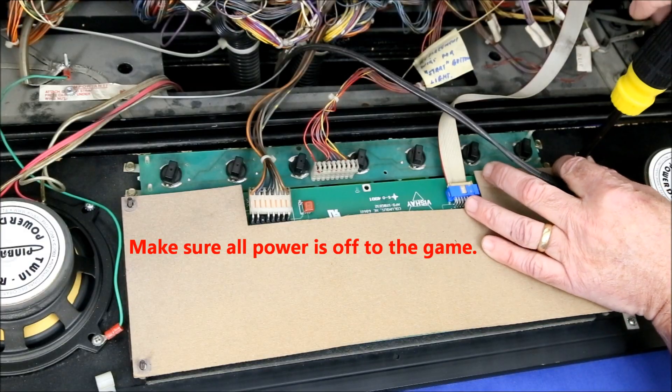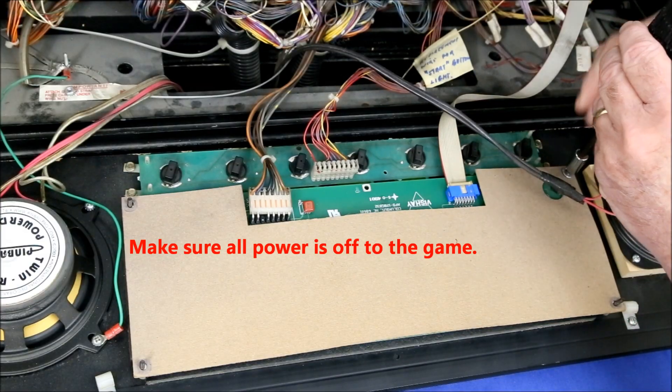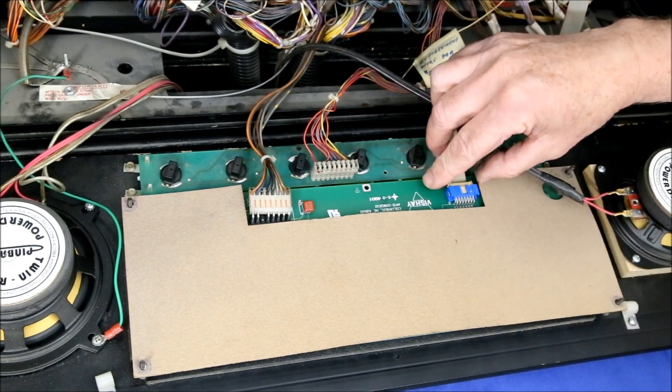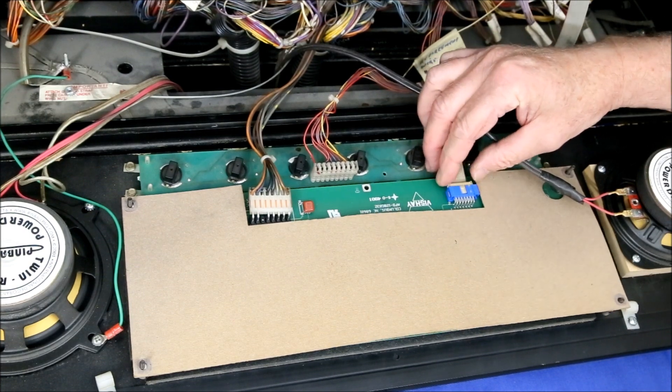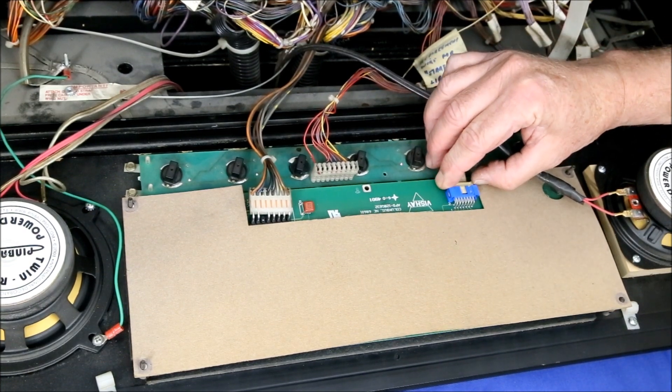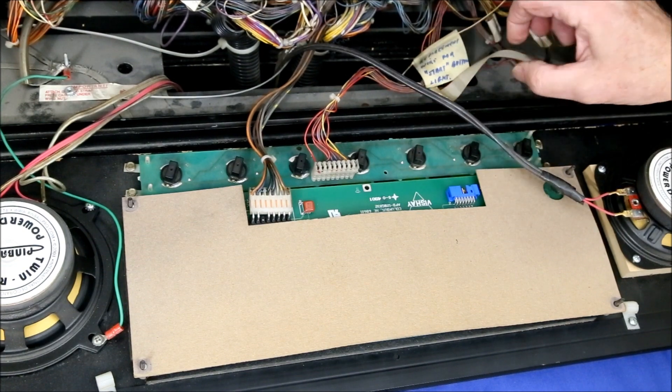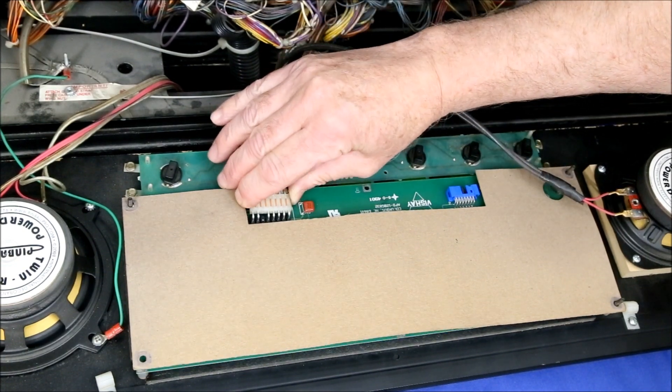Remove the speaker board, lay it flat, and use the nut driver to remove the four nuts holding the DMD in place. Then remove the two cables and carefully lift out the DMD unit. Although it can be sold online, I recommend keeping it with the game in case the next owner wants to return the machine to its original configuration.